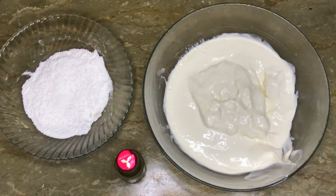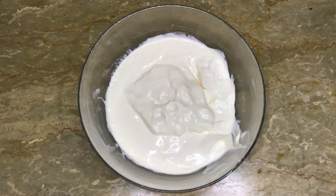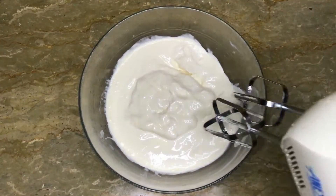Let's start making the cream. I have kept the cream for half an hour. Now I will start beating the cream. We will start beating the cream at low speed.